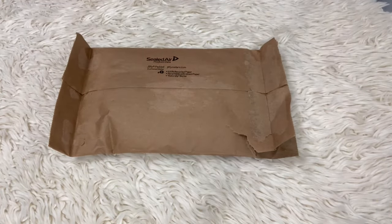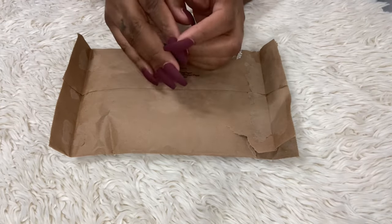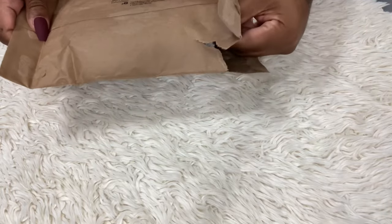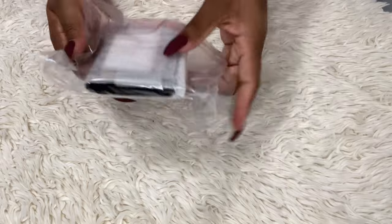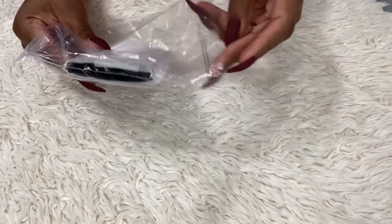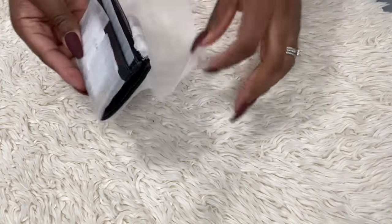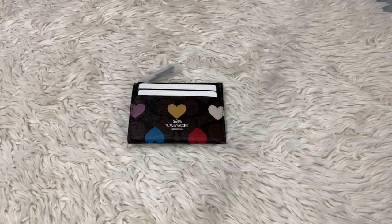My Coach item is in from the Heart collection with the dark signature print — the mini skinny ID card case. I wanted to open it up with you guys. I've never shown you guys how many cards it can hold, so let's open it up together. I'm so excited. This was so cute when it came out, I was like 'I have to have it.' They have it all wrapped up nice — this is my favorite item because it's so affordable and just really cute.